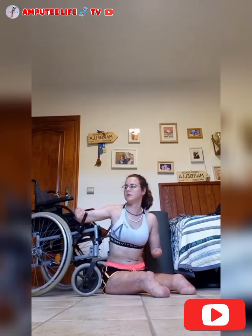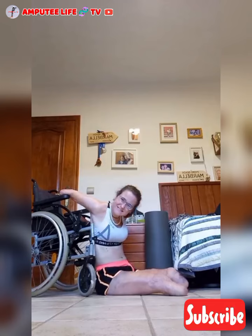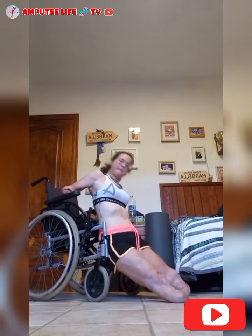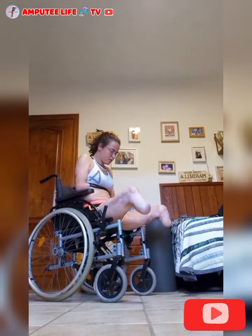To begin the transfer, Sarah positions herself close to her wheelchair, ensuring it's locked and stable. Without her residual limbs and prosthetics, she shifts her body into a seated position on the floor. From there, she engages her core muscles and uses any available leverage, such as the armrests or wheels of the chair, to begin lifting herself. With small but determined movements, she gradually raises her torso, pulling herself onto the seat of the wheelchair.